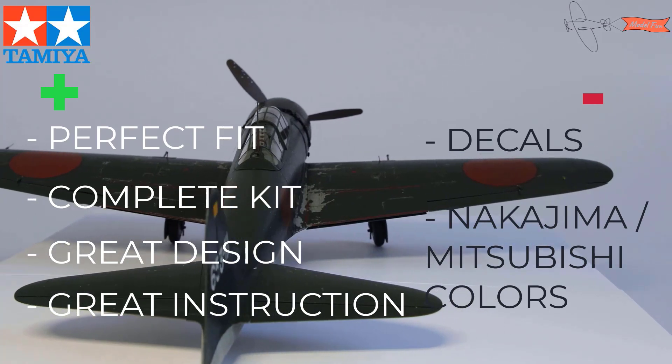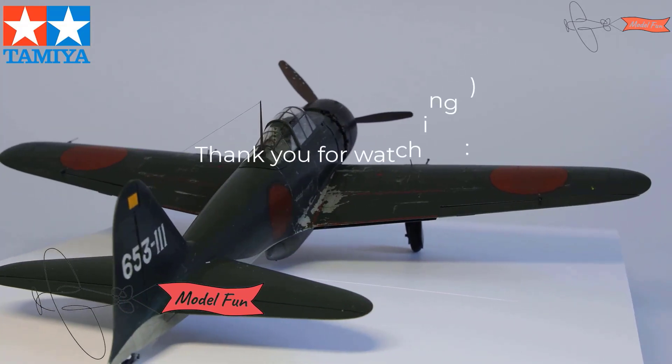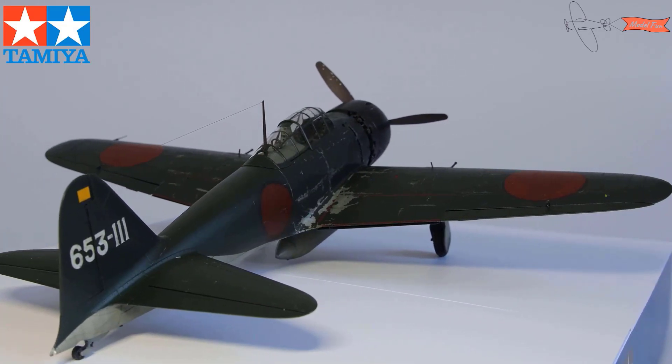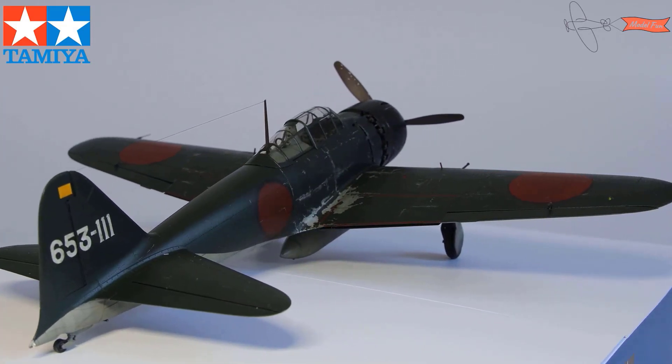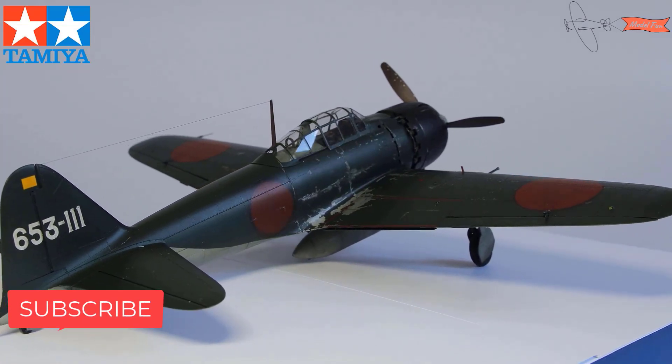That's it, my friends. Thank you for watching — I hope to see you next time. The complete build of this kit you can find on my channel; the link is in the description as well. Let me know in the comments what you think, and subscribe if you liked it to support me. Thank you once again.